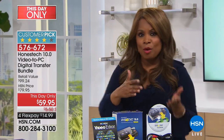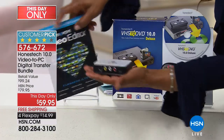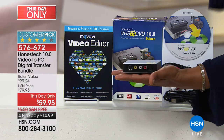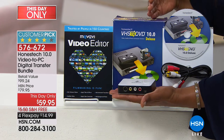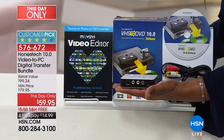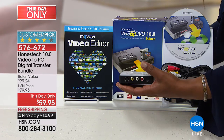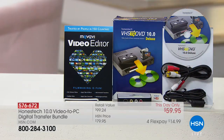Transfer memories from older platforms onto a new platform with this small box — not a big complicated system. We'll be demonstrating it with the cables. You've made it a customer pick, and for one of the first times it's a this-day-only where the price is marked down with free shipping and handling, even on four credit card payments of $14.99.